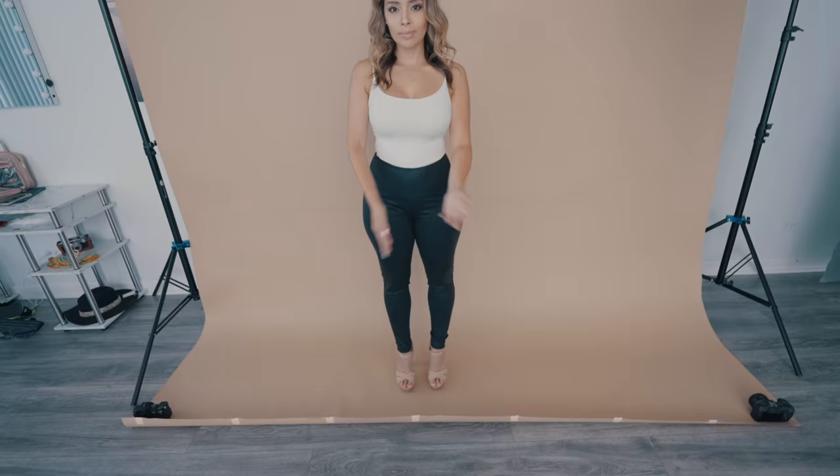HML — High, Middle, Low for hand placement. This is going to help you big time.